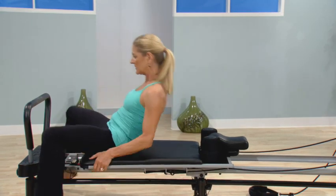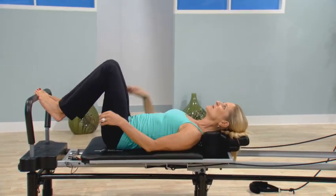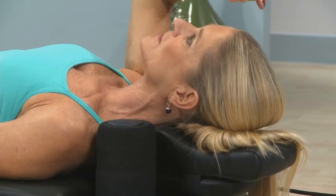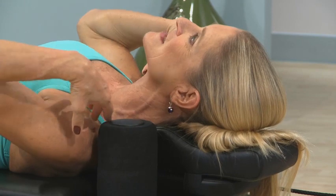If I lie down, you'll see how my head is now totally neutral. My chin and my forehead are very level, allowing the muscles of the neck and shoulders to totally relax.